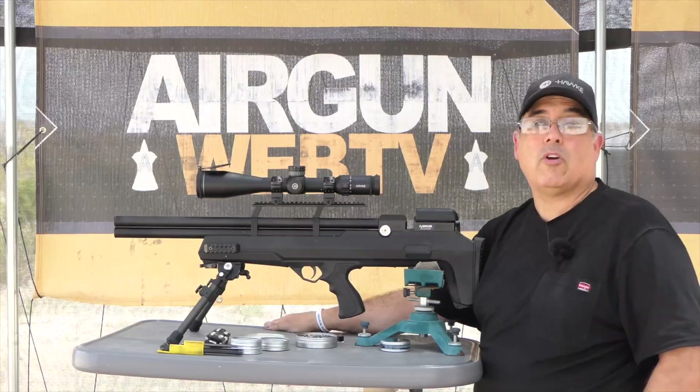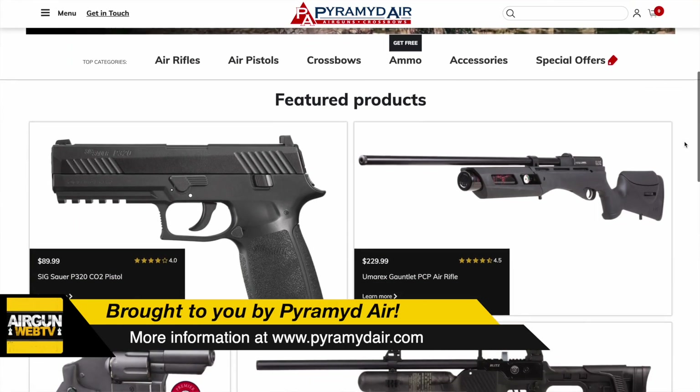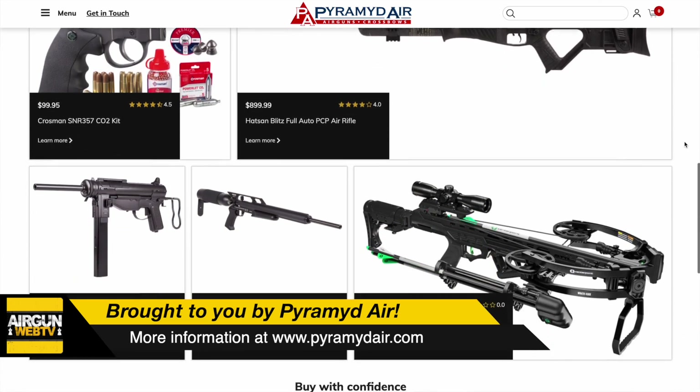Before we get started, I want to say thank you to Pyramid Air. They've been a really amazing sponsor for Airgun Web since 2009. That's when I actually started doing this work. It's been a lot of years and it's been a lot of fun, but Pyramid Air has been there from the beginning.